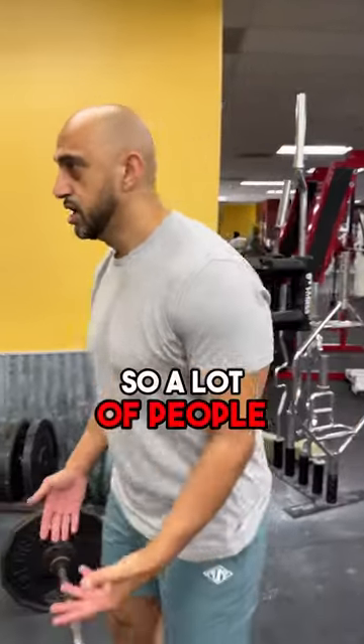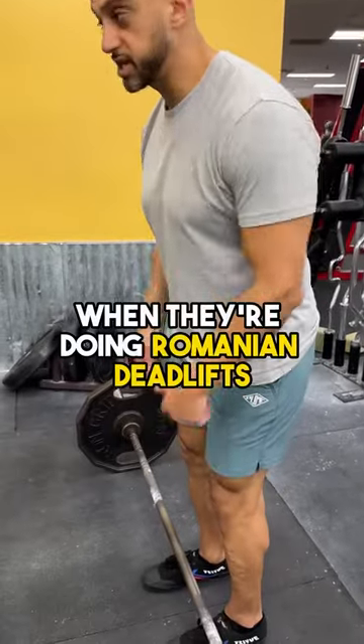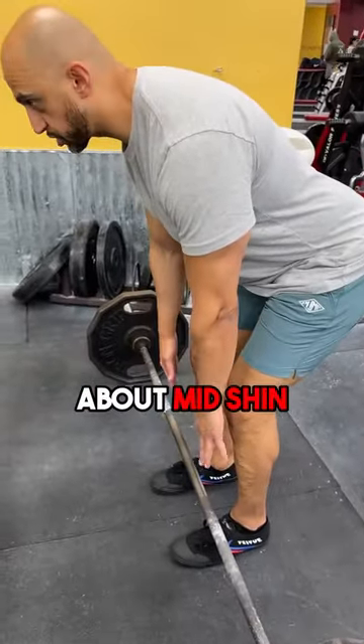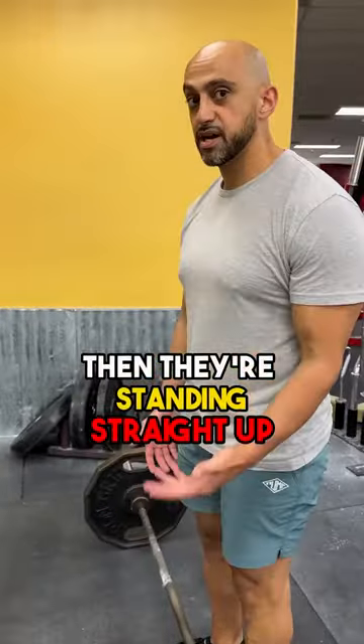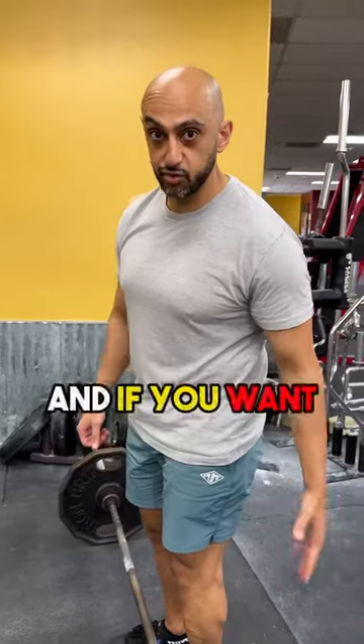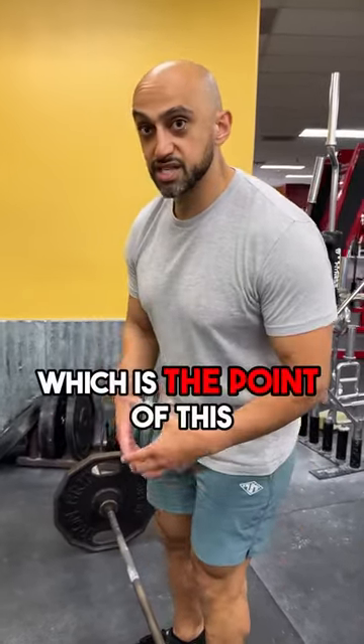I want to show you how to do an RDL to feel it in your glutes and hamstrings. A lot of people when they're doing Romanian deadlifts are putting the bar straight down — that will work, but going straight down makes it more of a back-dominant movement. If you want to work your hamstrings and glutes, which is the point of this exercise, you need to think about hips back.